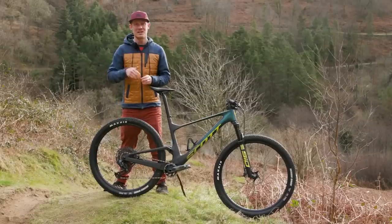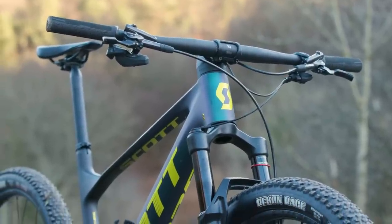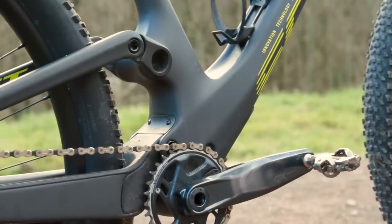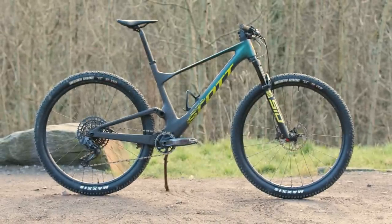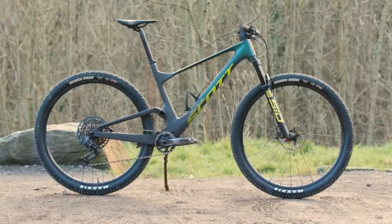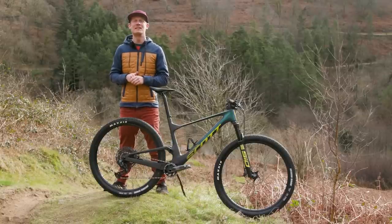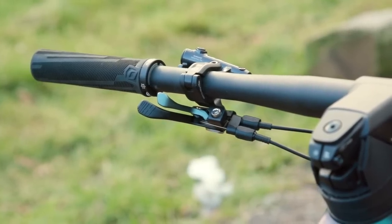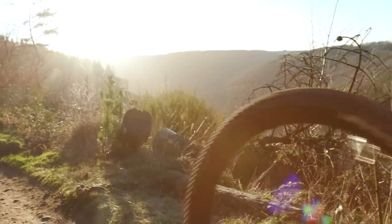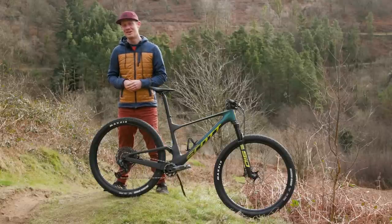Of the XC bikes I've tested recently, the Spark is the easiest to transfer over to if you're used to longer travel rigs — it has much more trail and enduro feeling suspension. With the addition of a dropper post and perhaps a second set of tyres, it'd make an excellent downcountry mountain bike, though you'd have to check on dropper length as the 490mm seat tube is long and you'd need a vertically mounted dropper remote thanks to the twin locks' position on the bars. Those are my thoughts — what do you think of the Spark RC? Is integration the way forward? Make your voices heard in the comments.